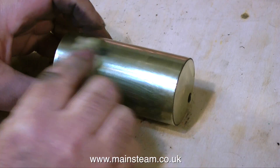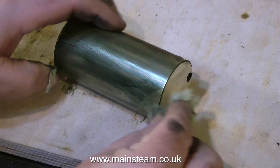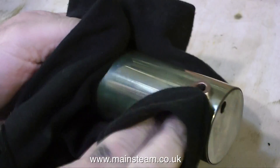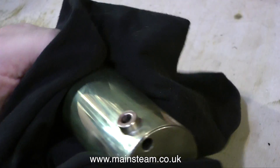After a quick polish on my polishing spindle wheel, I'm finishing it off with some Brasso. In this clip I'm using an old t-shirt, or part of an old t-shirt, to just finish off the polishing process.